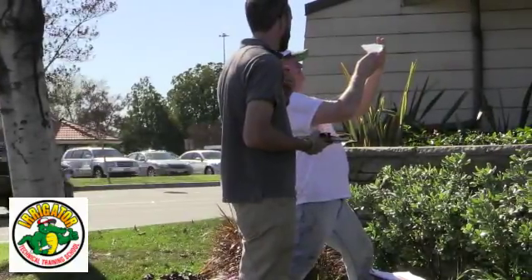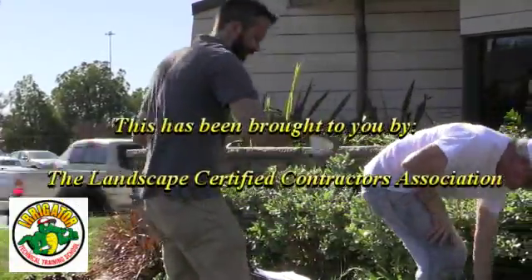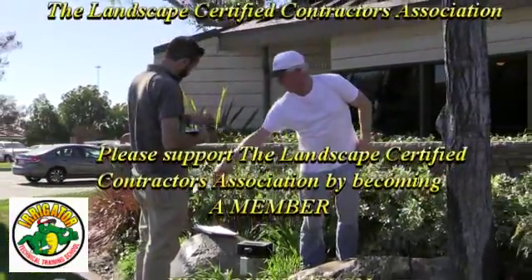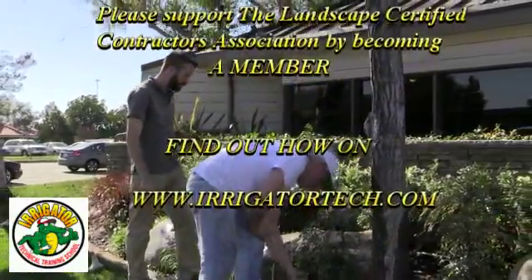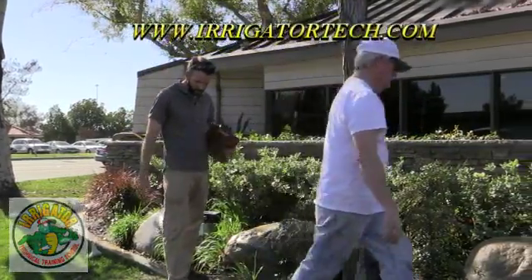This video has been brought to you by the Landscape Certified Contractors Association. Thank you to our members for making these videos happen. If you'd like to become a member, please visit www.irrigatortech.com. Thank you for your support.